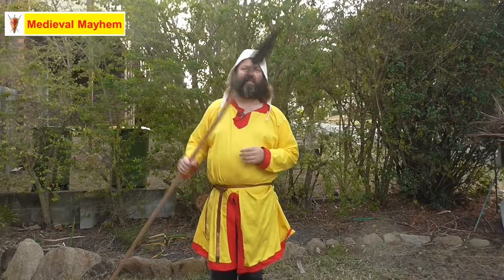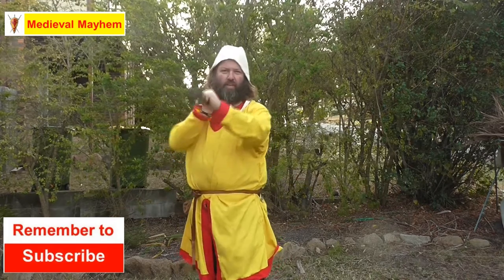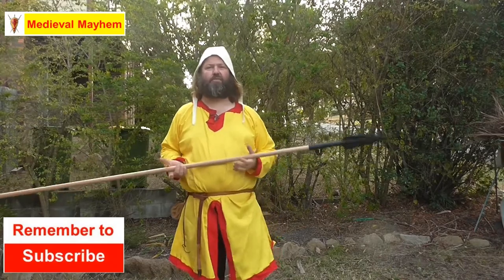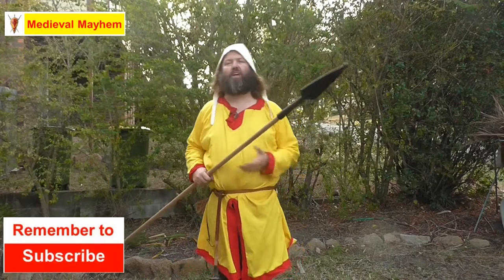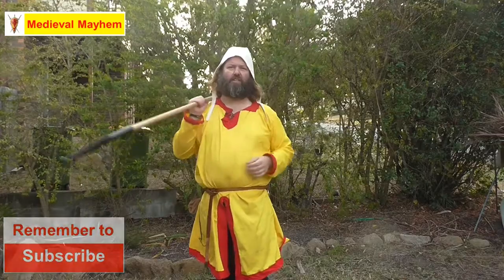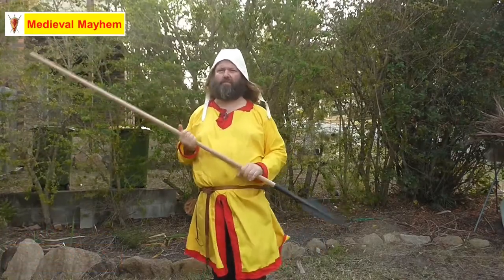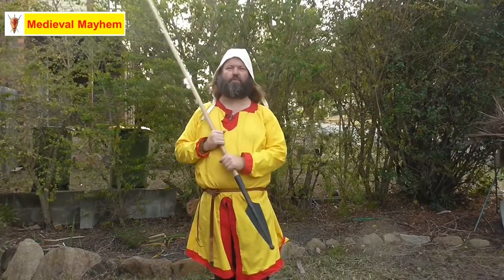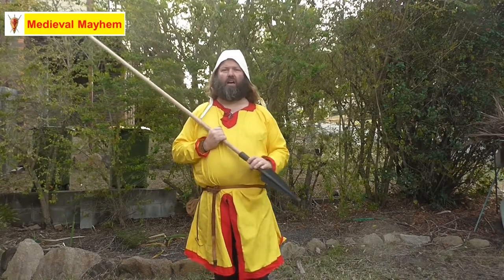Spears were arguably the most popular weapon of the whole medieval period — lightweight, simple to use, very easy to use, very inexpensive, so everyone would have had one pretty much. These are a phenomenal weapon, very dynamic in their employment. You can use them for hunting, for fishing, on the battlefield as well, and sometimes the differences between them were actually not that great.